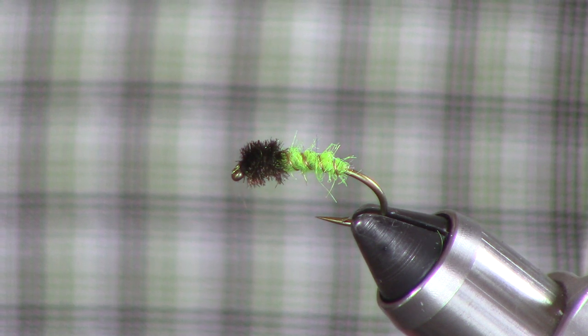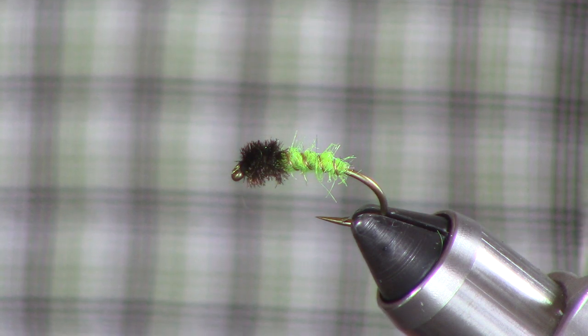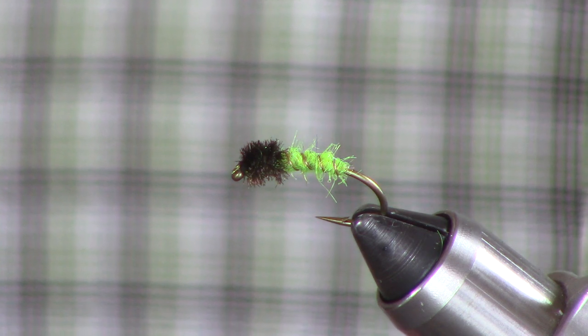Tied on a heavy wire hook — steelhead strength, if you will. This is a TMC 2457, size 8 and 10.